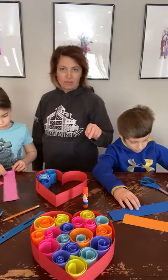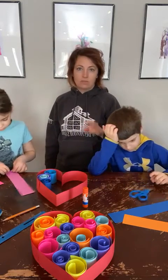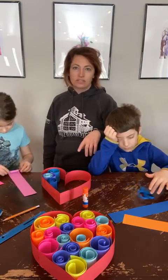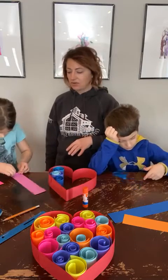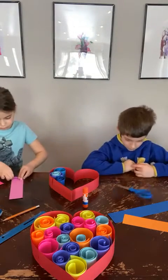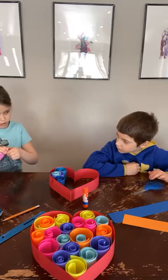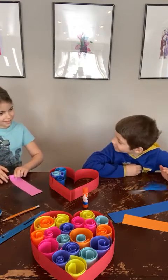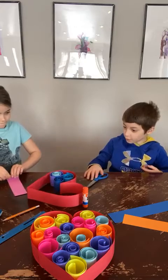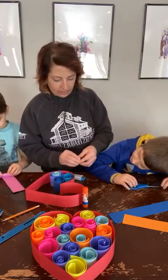We'll continue on for another couple of minutes. When you guys have your finished projects, if you wouldn't mind posting them on this video post, we can see what you did and share with other kids who did this project as well. Dave's going to have a little bit smaller heart, so he doesn't have quite as much to fill in.